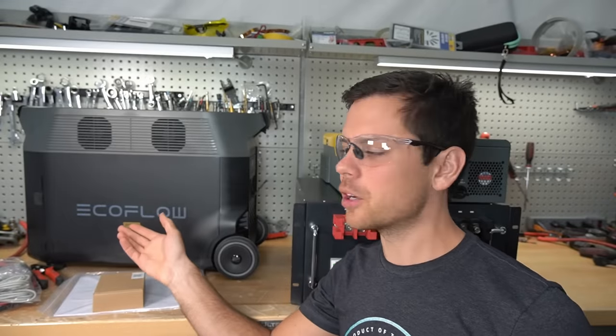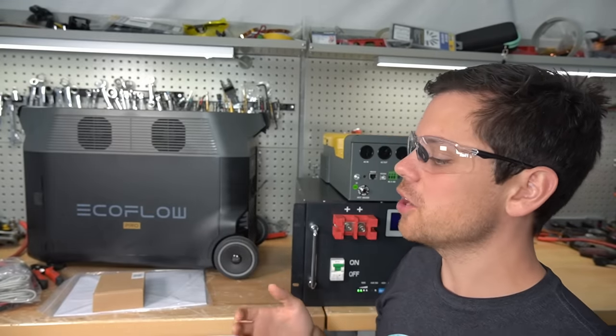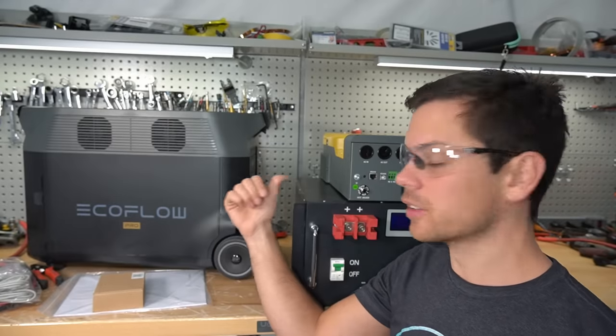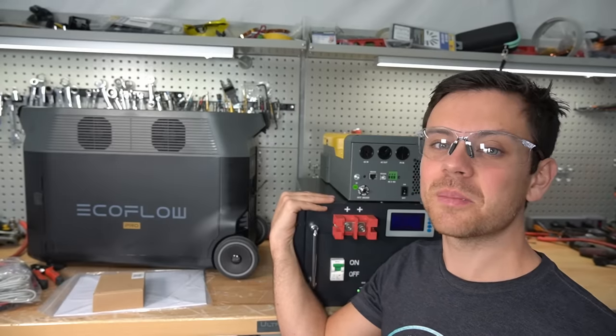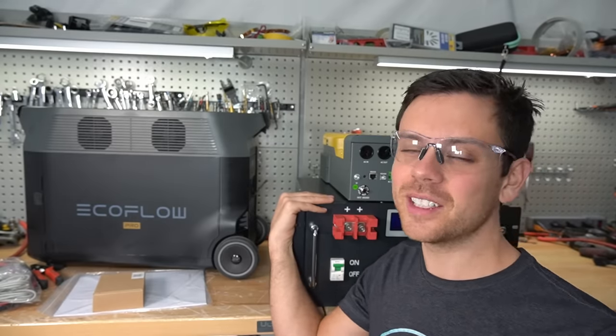The EcoFlow Delta Pro is nice but there are cheaper options. And if you have a large solar panel array there's no way you're going to choose it over something like this — this takes an hour to build, costs a lot less, and delivers way more power. I hope you guys liked this quick video and I will see you in the next one.